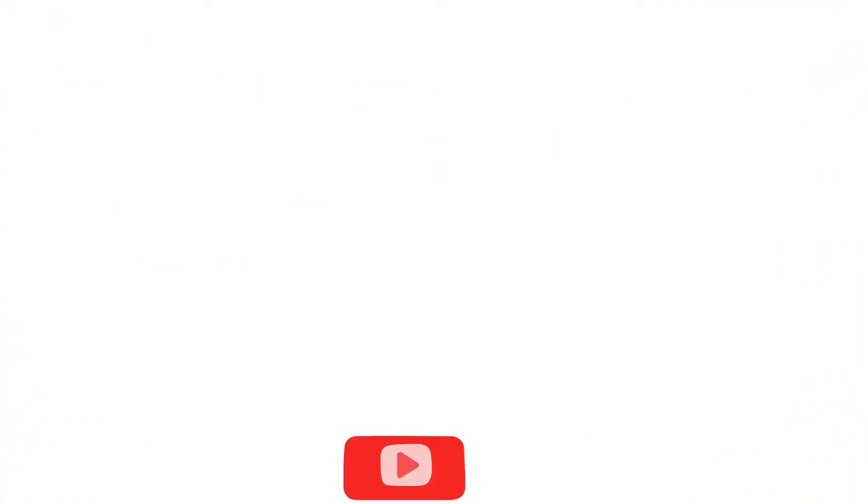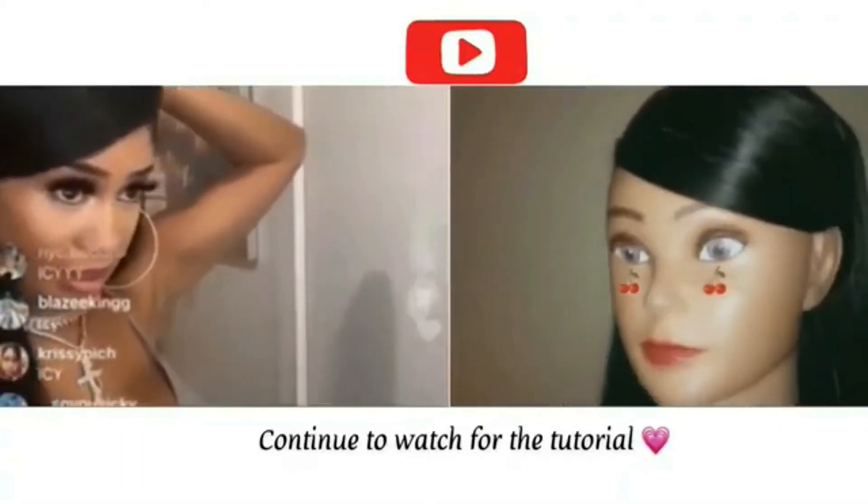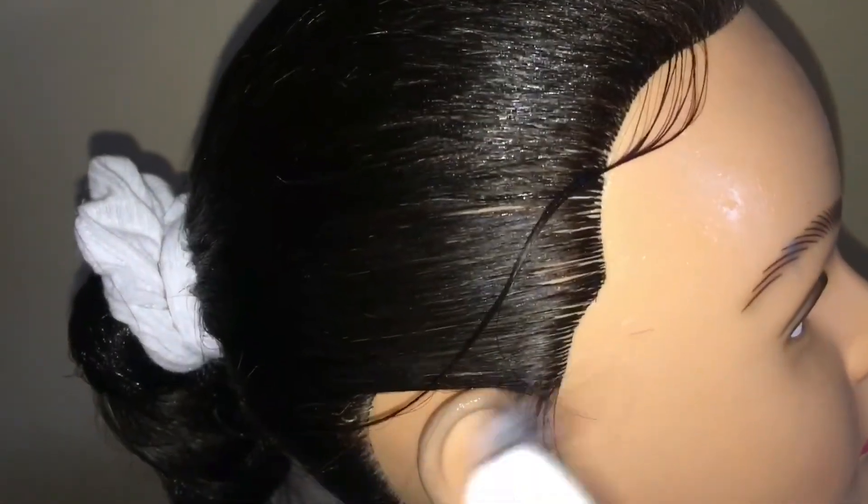If you haven't checked out my other video inspired by Sweetie or her hairstyles in general, please go check that out. This part you don't have to do — I just added some edges on the mannequin to give it a different style.